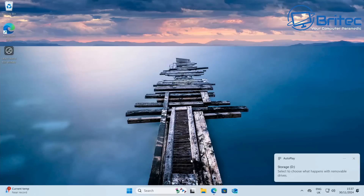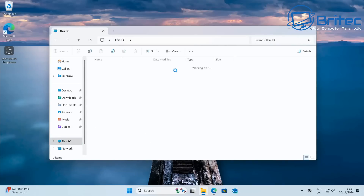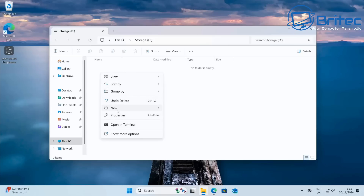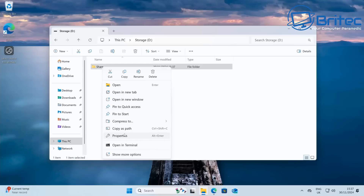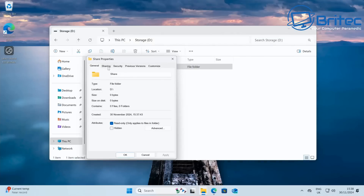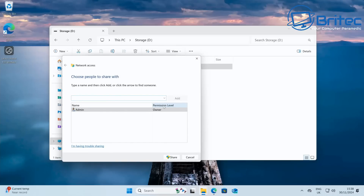Now we create shares for the network. Go into This PC and open the Storage drive, create a new folder — name it 'Share' or whatever you like. You can create as many folders as you want to share. Right-click the folder, go to Properties, click the Share tab, click Share, then from the dropdown give access to Everyone. Click Add and change the permission from Read to Read/Write, then click Share.